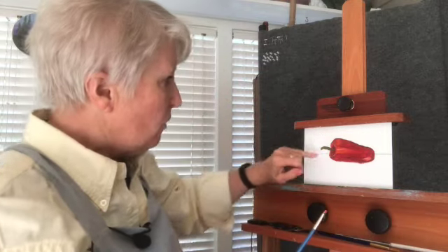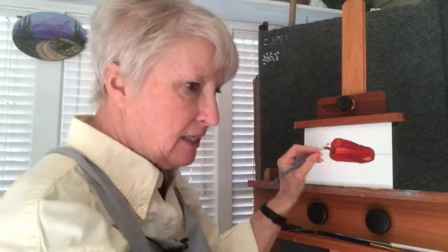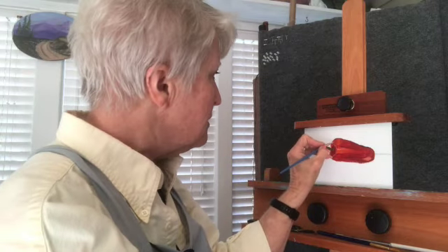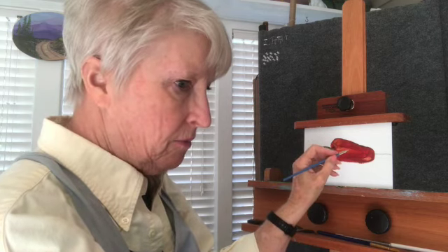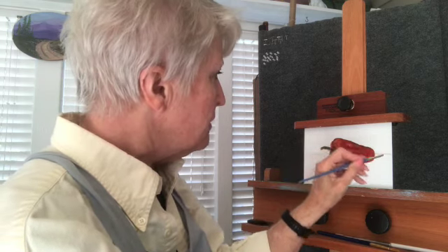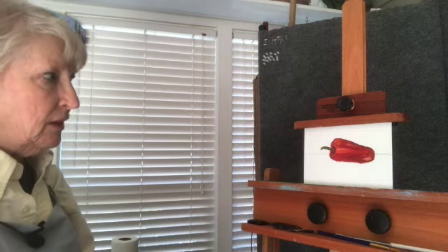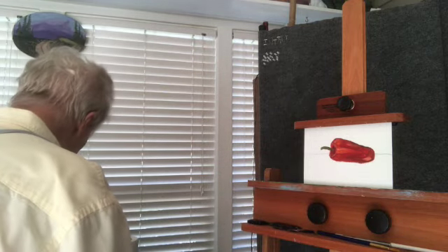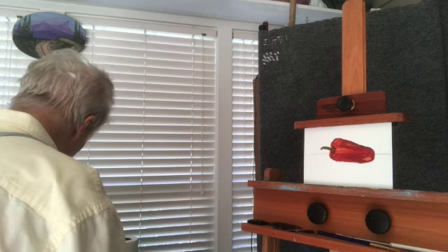Light brings things toward you, dark sends them away. So in order to get this down in here I need to get some dark. There is another little scooch of light right there, and a little something on this side. I'm not a hundred percent happy with it, but I'm going to move on.